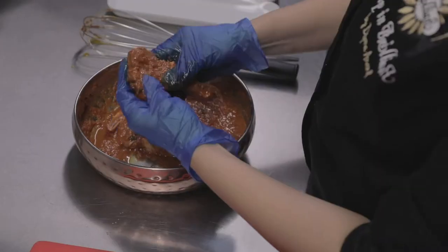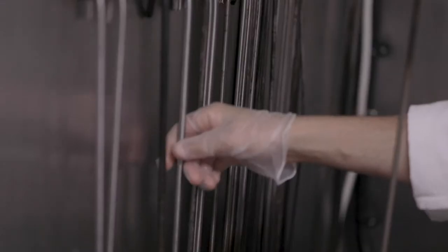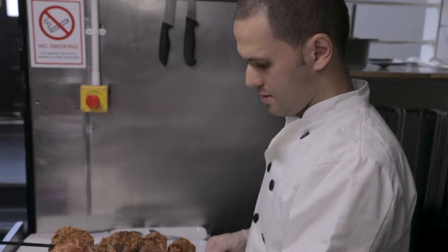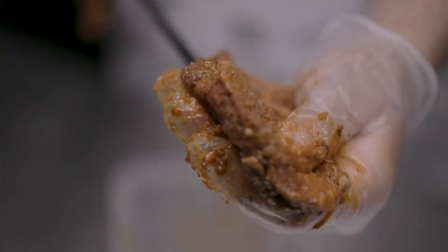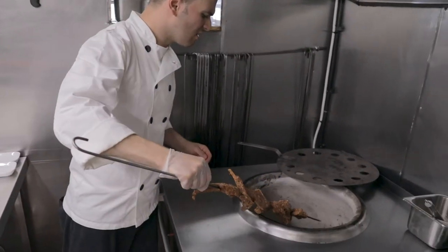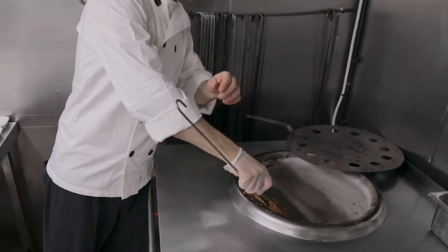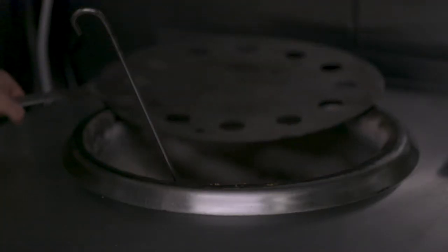Once your lamb chops have been marinating overnight, the next step would be to get them on skewers and cook them in the clay oven. Here they're cooked to order, so if a customer orders a portion of lamb chops we skewer five to six lamb chops on what we call a sik — and sik are skewers. Once you've skewered the lamb chops on your sik, you then put them into the clay oven and they cook within about five minutes.